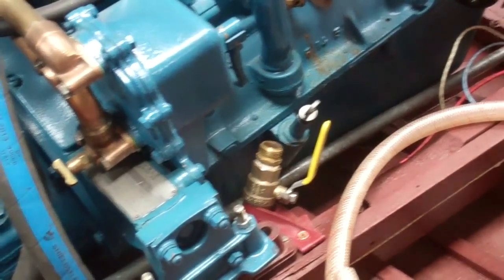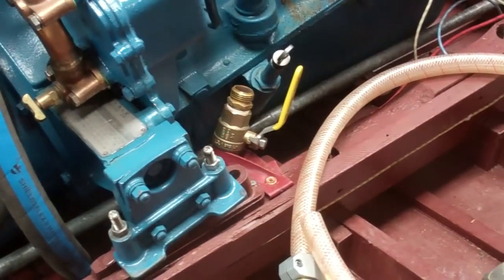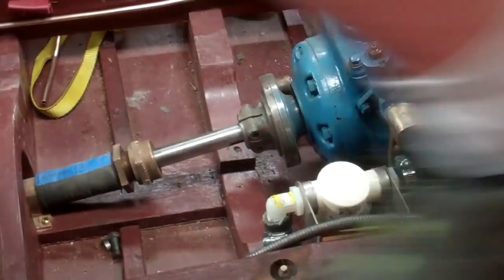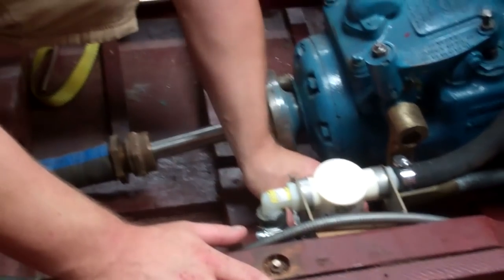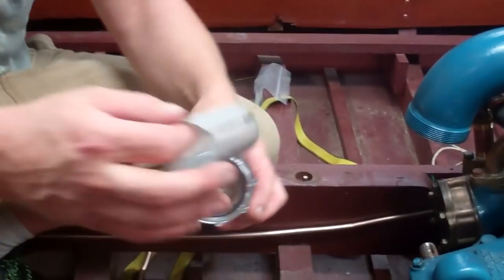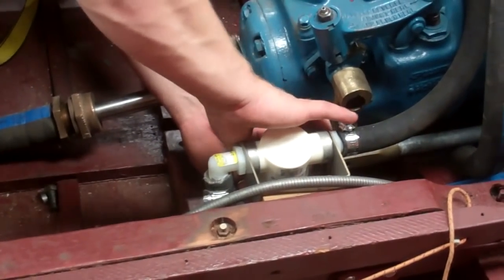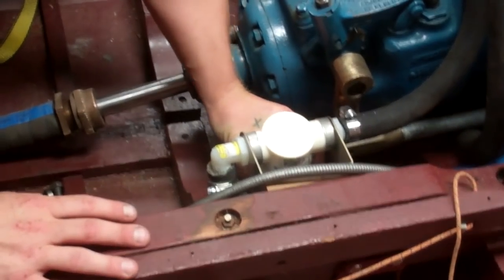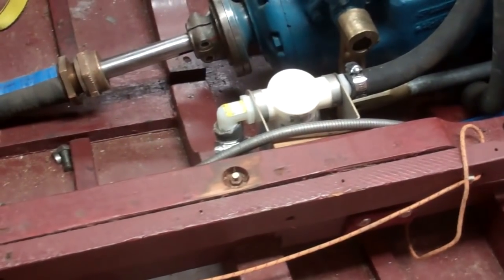Much nicer than climbing underneath with one of those toilet plunger water supplies — because they always spray out no matter what you do. The nice thing about the sea strainer is you just pull it off. That's how easy it is — clean out your screen and ball and put it back on. I recommend doing it at the beginning of every season, and if you're in a really dirty lake like Lake Champlain, I'll probably check it at least on a monthly basis.